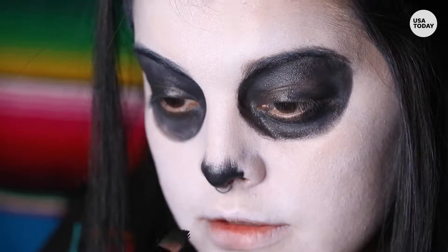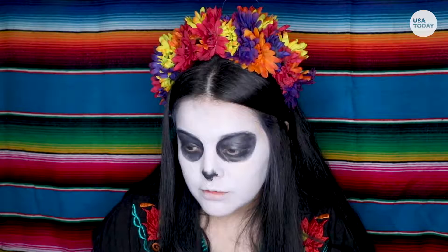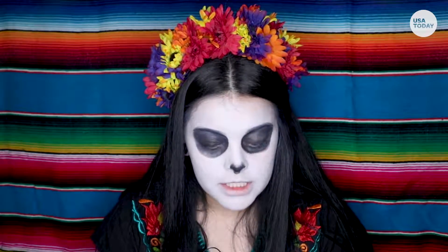So we're gonna move on to the nose. You can do whatever shape you like. You can do an abstract nose like this, or you can use more of a paintbrush and kind of really make it like a little pointed nose.